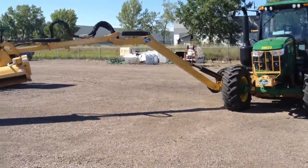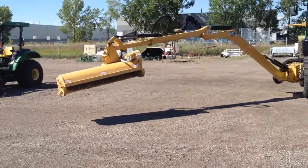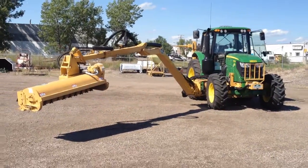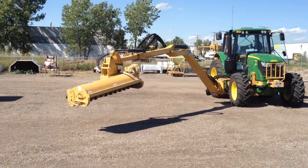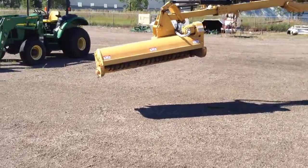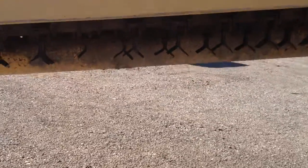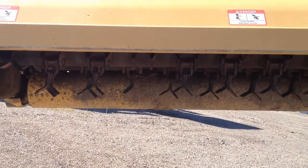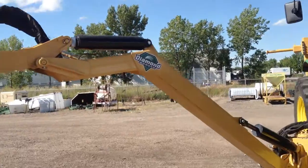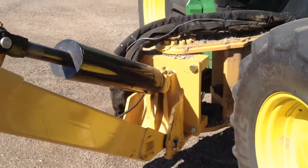Here she's extended out front, fully extended all the way — tires not that bad. There's your flails, they do all the cutting. See, there's a section missing already, and they're all hanging off their pivot points.